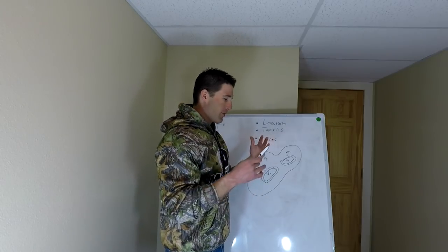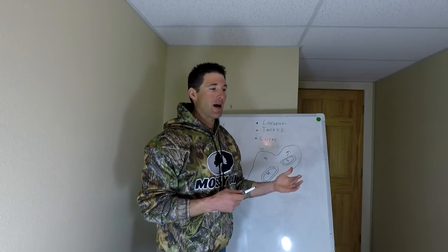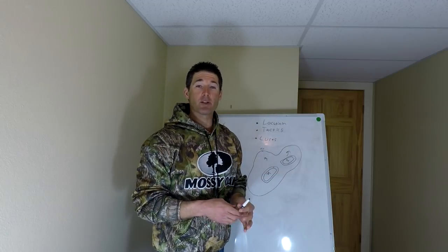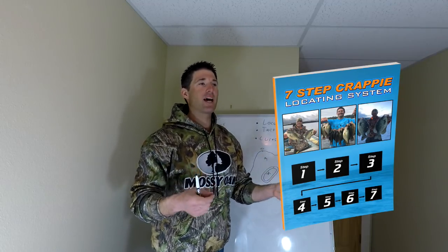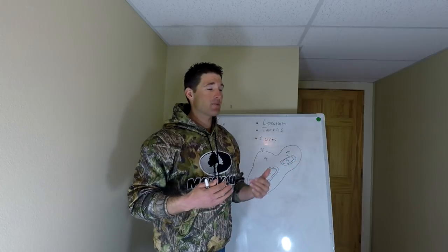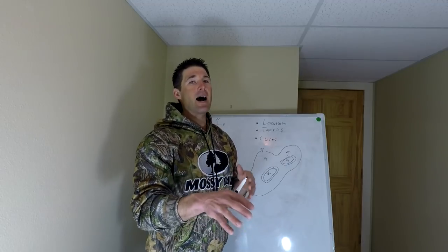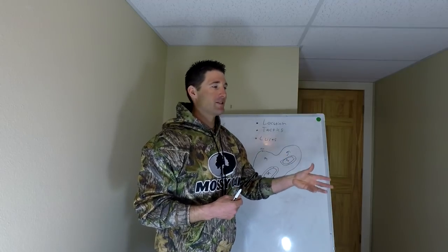The first thing you want to do to find and catch pre-spawn crappies is locate them. Locating the crappies is probably the most important skill any crappie fisherman can have — you have to be able to find them. That's why I've created my 7-step crappie locating system. It's a free system; just click the link in the description of this video. You can use it to find not only pre-spawn crappies but crappies all year long — it's the same steps I use when I go out on any lake. Enter your details and I will email it to you. That will aid you in your quest to find these spring crappies.